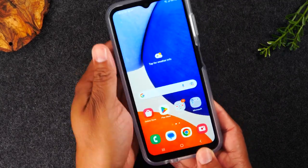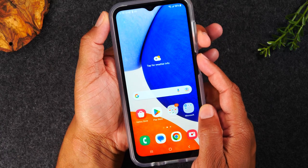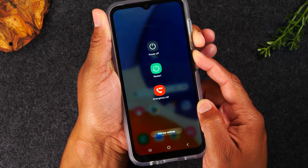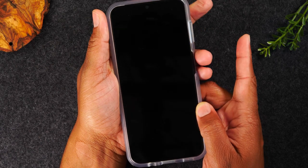Pick up your phone — you're going to hold the power button and the volume down button. Hold them until the screen goes blank. When you first hold it you're going to see some options pop up, just keep holding the buttons and it should go dark in a couple of seconds — there we go.